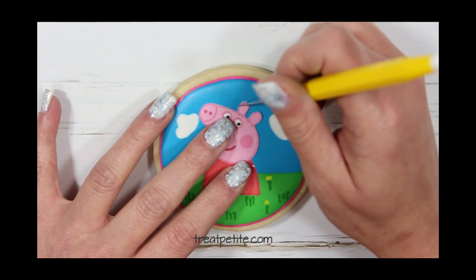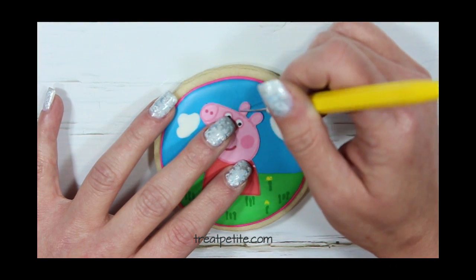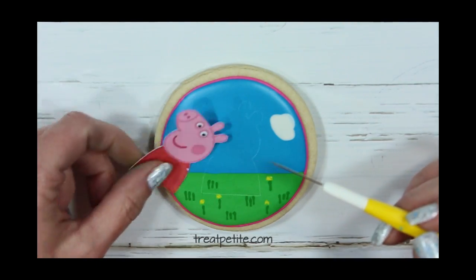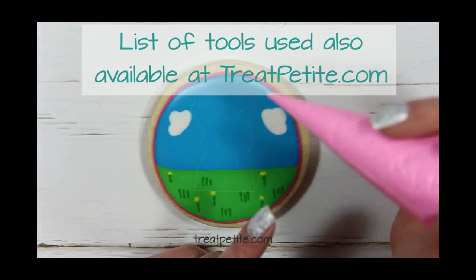Using a template that I printed and cut out I'm tracing the outline onto the cookie to use as a guide for piping. You can edge the outline with the scribe tool like I'm doing or you can use an edible ink marker. There are links below in the description box for the tools that I'm using in this video.